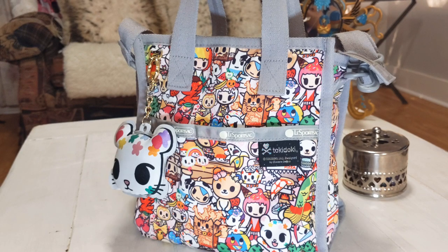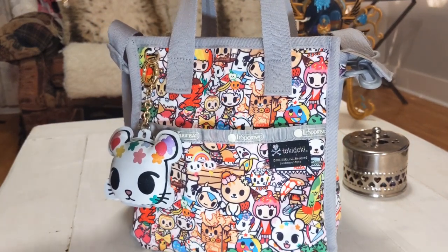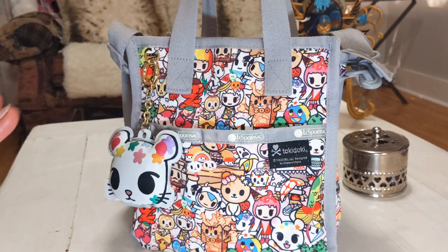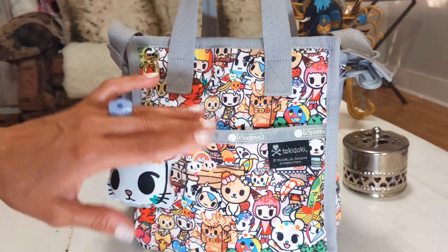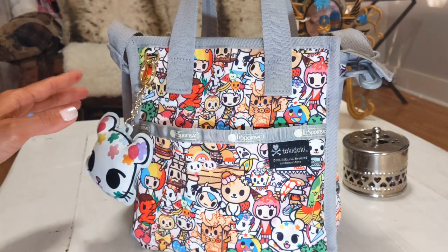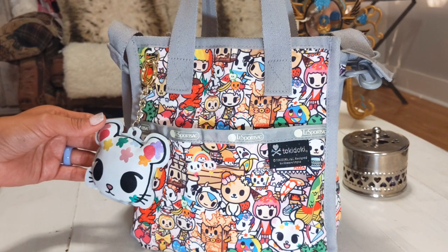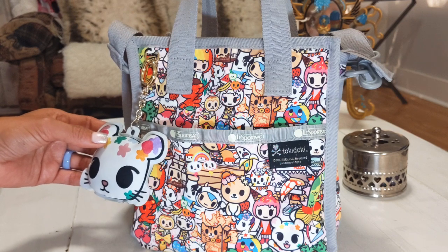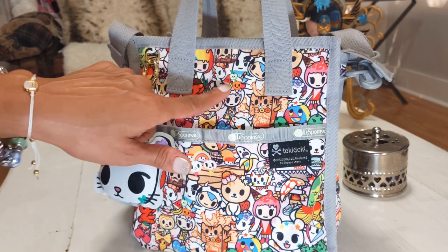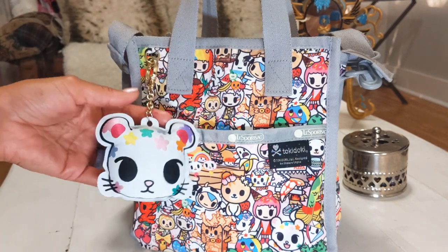This is actually a very practical style and it does fit quite a bit in there, and it's very cute. I'm going to go around and give you a closer look at some of the little characters on the bag. I'm not familiar with all of them — I can see the breakfast foods and some like the Donatella, some of the little unicorn creatures right there. The bag came with this charm.